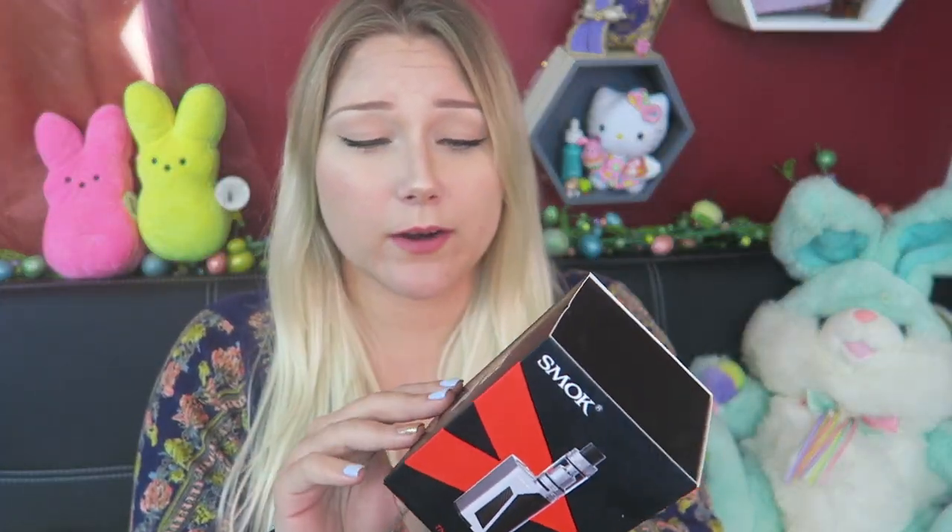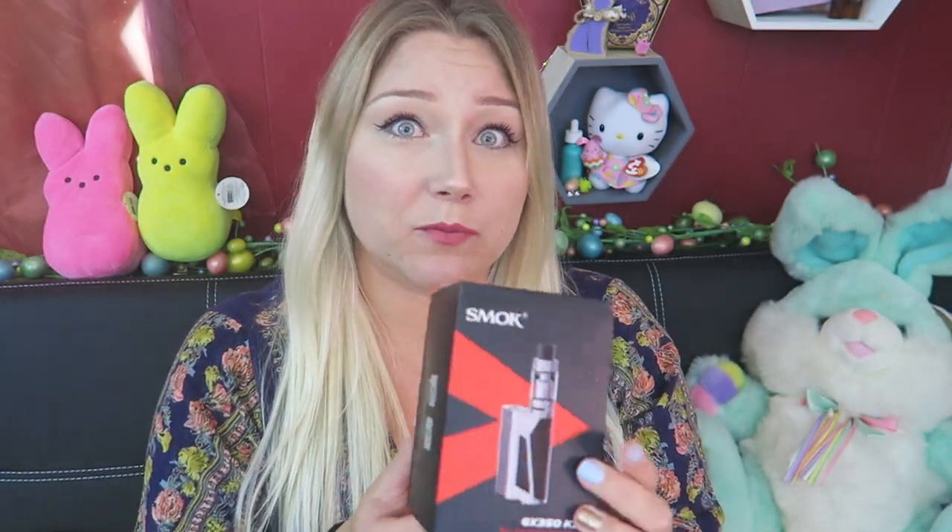Alright guys, today that is what we're looking at. The TFV8 tank line is a lot of vapor for me, and this one comes with the Cloud Beast — the TFV8 Cloud Beast. So here it is.